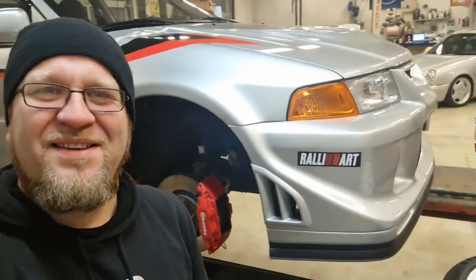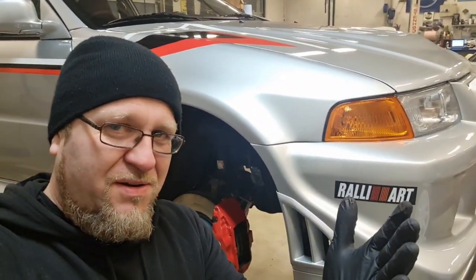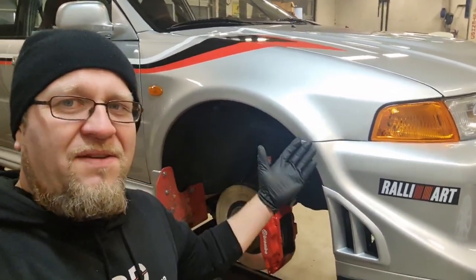Well, hello there people. Welcome back to my channel. And in this video, which is going to be a short video, I hope, I wanted to discuss something with you regarding my Evo and these Evos in general.